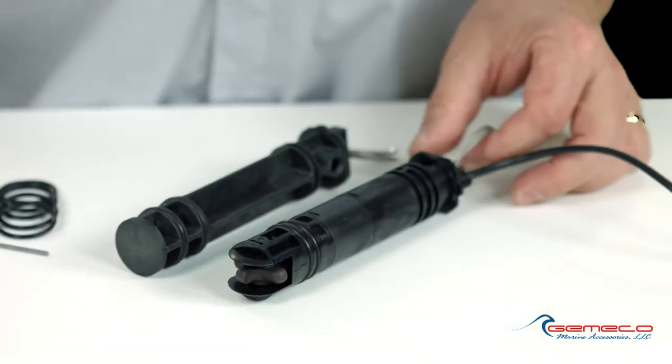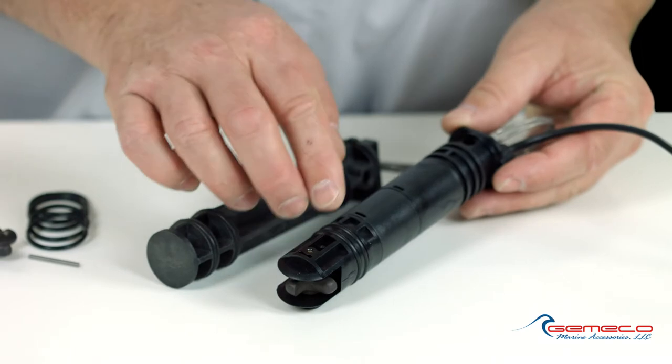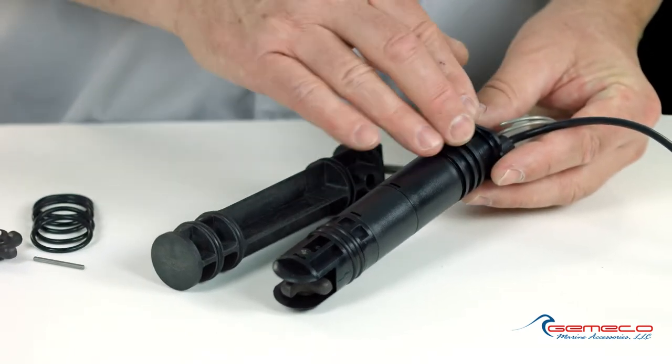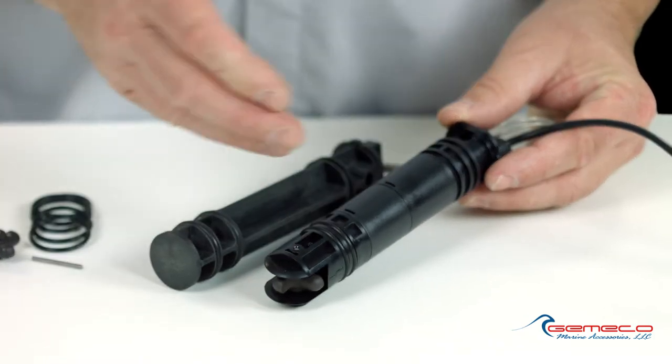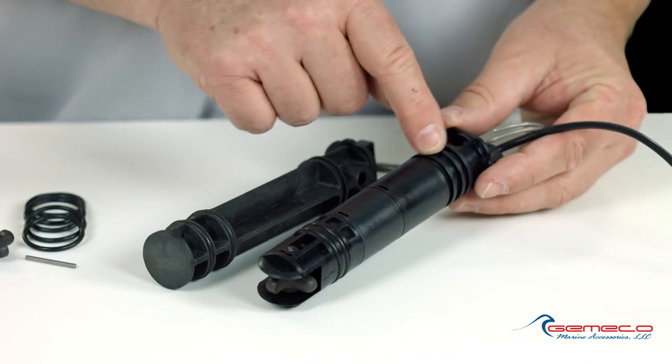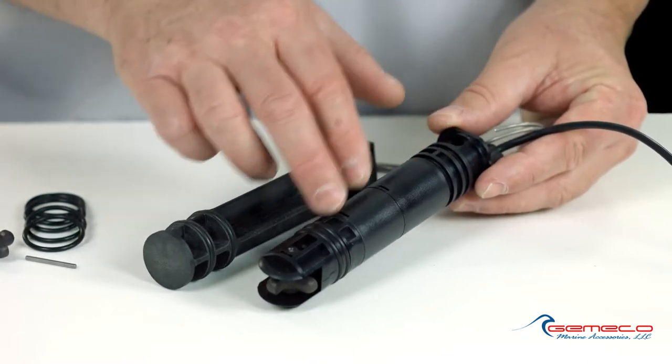So first thing you want to do is note the orientation of the existing o-rings. In this case, you'll see these three upper o-ring grooves are not populated, only the bottom two are. That's factory design. You want to make sure that you don't install o-rings into spots where the factory did not install them.